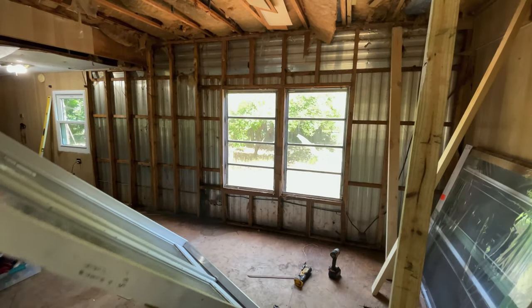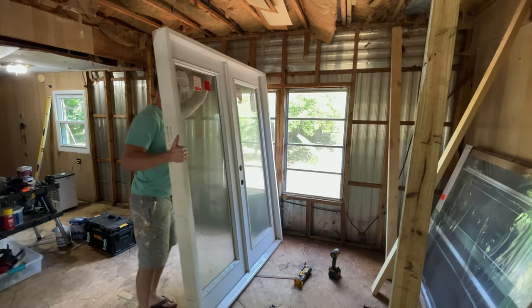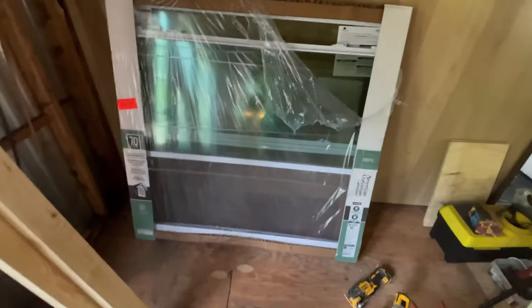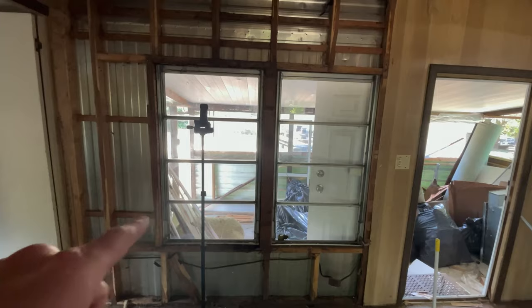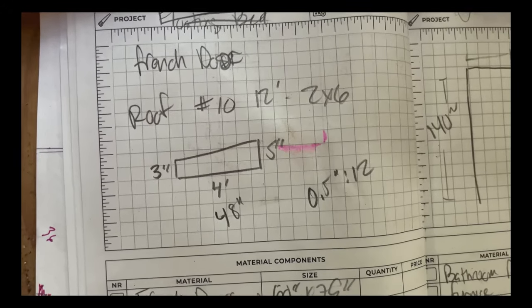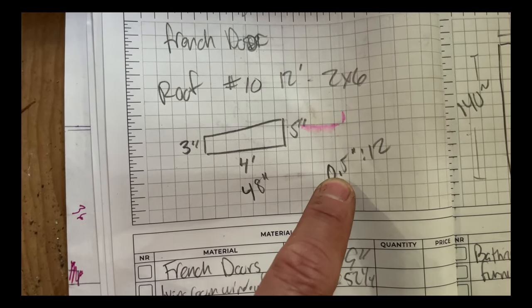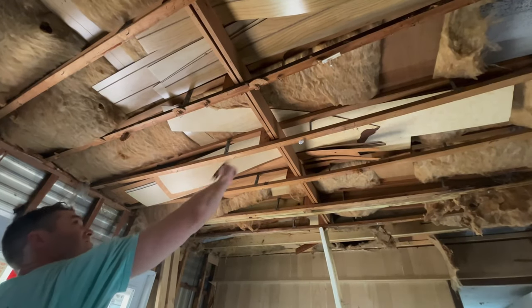I bought a window from Home Depot — it's a 52 by 49 — so this opening is 52 by like 60-something. I'm just gonna have to close each side off. Doing a little math trying to figure out the pitch on this roof — over four feet it only pitches two inches, so it's only a half-inch or half-12 pitch. I'm going to have to angle those two-by-sixes I bought.